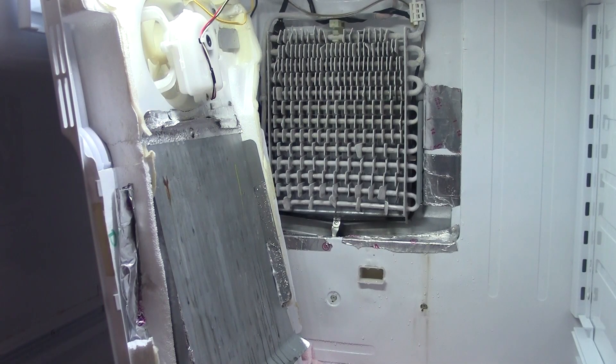It's February 12th, 2016, and as you can see, my refrigerator is apart again. I had a little problem — we had some water dripping on the floor, and I believe it was an overflow.